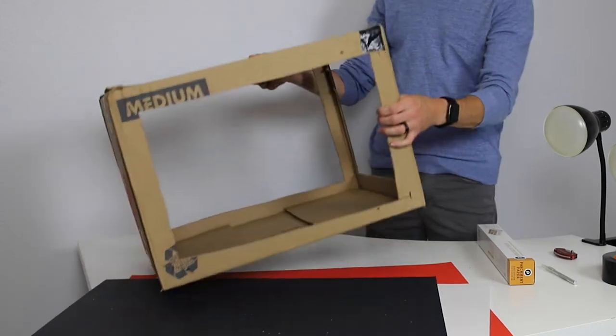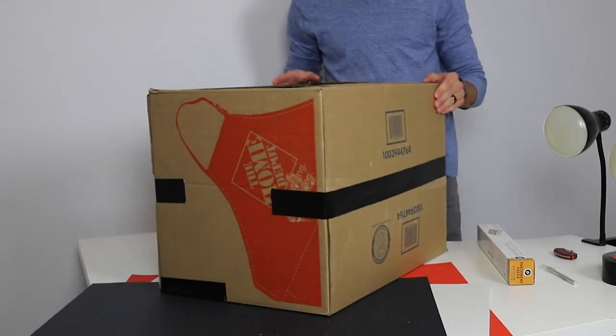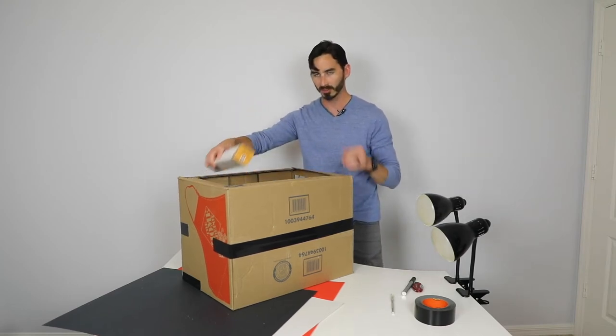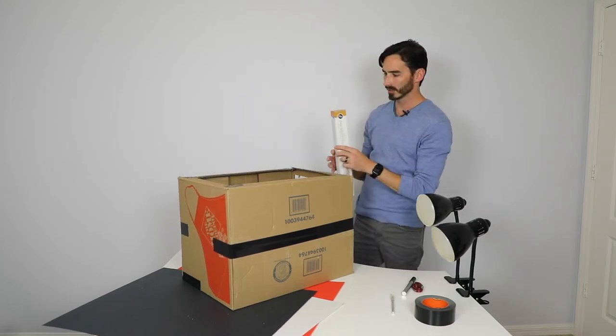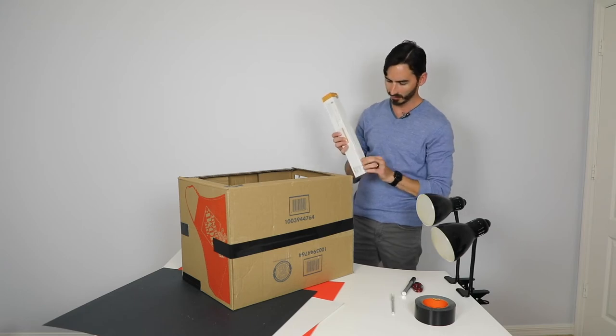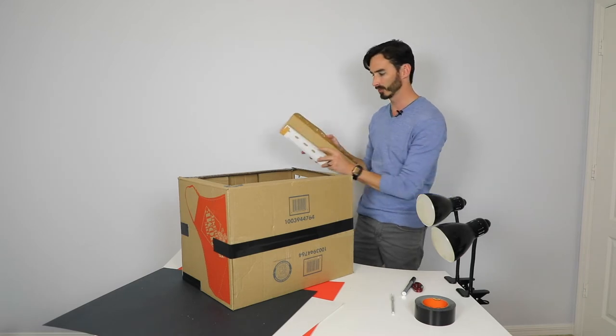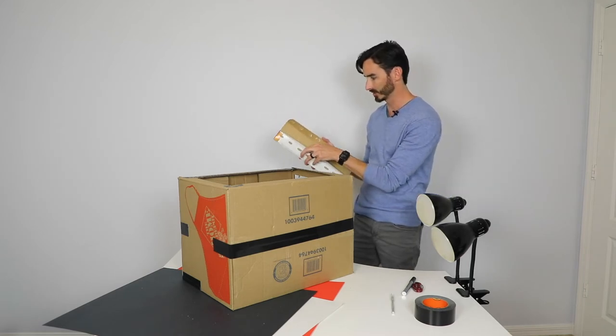Now we're going to roll out some of our parchment paper, which is going to create a nice side diffusion. Do be careful with this too because it does slide with the serrated edge there.